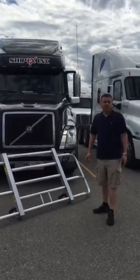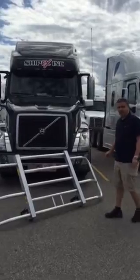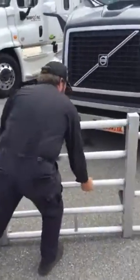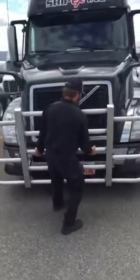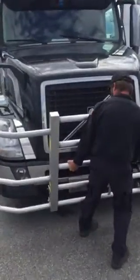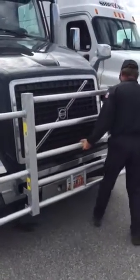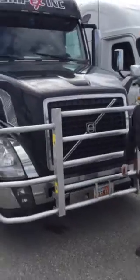Me and my assistant Glenn, we're going to show you how to install it. Glenn, would you give me a hand? It's really easy to install — it goes actually into factory towing holes. It would take about 2 seconds with existing pins. You would just attach the pins down there and that's pretty much it.